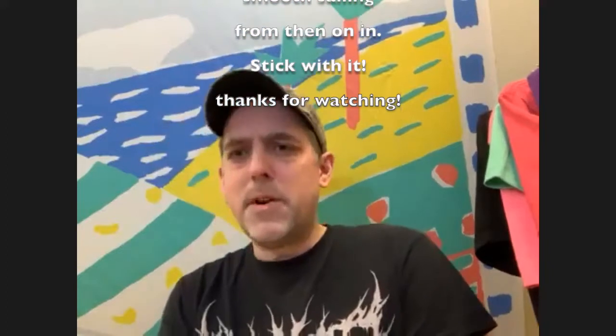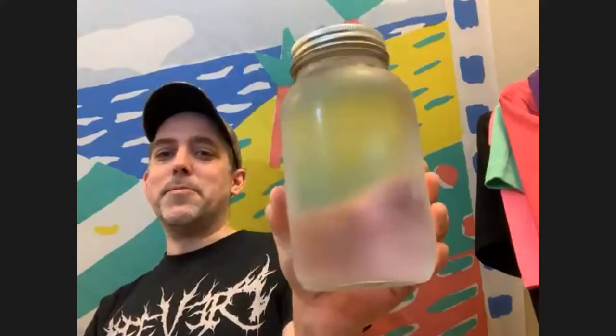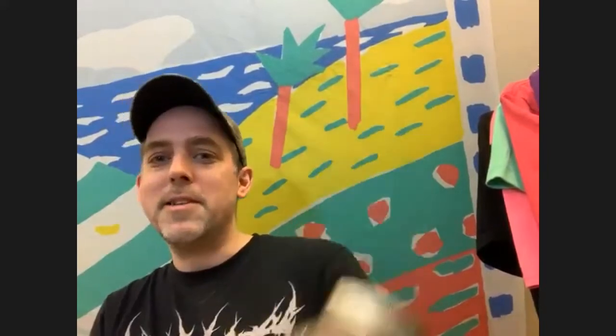There are eight of us in total. I brought a visual — this is one liter of water. How many liters of water is one supposed to drink in a day as an adult human being? Someone guessed six, someone said three, and the answer is technically three liters of water every day.